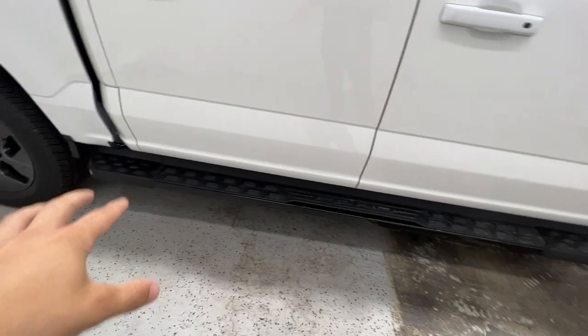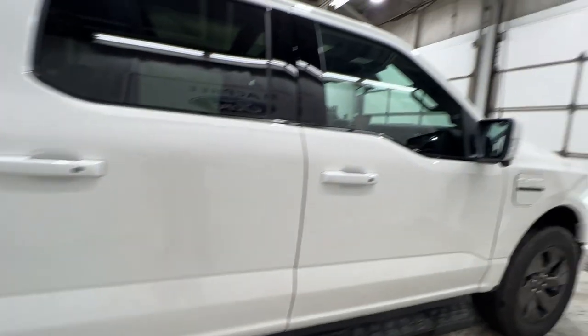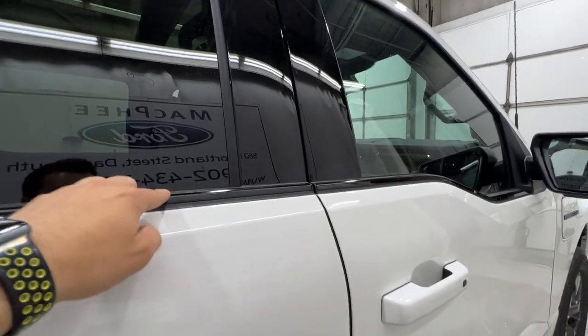You do get unique running boards on the Lightning. They have a light on the end which is pretty cool — it lights up the side of your box. We also have gloss black window surrounds.